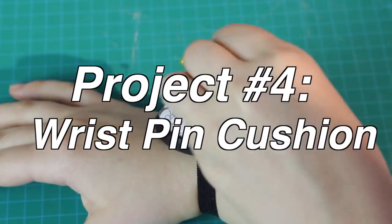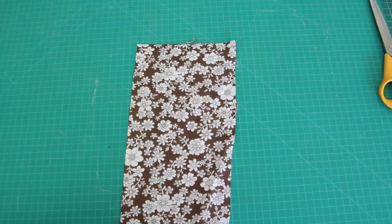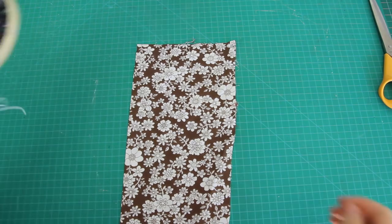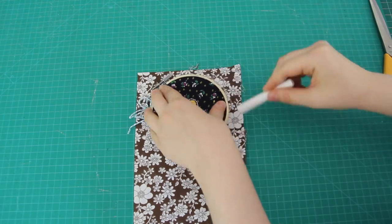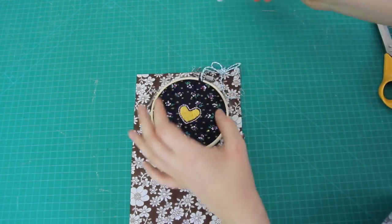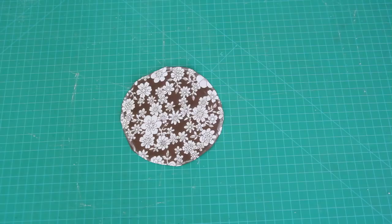The fourth and final project is going to be a wrist pincushion. To make this, I grabbed some of this brown floral fabric – apparently I have a lot of scraps of this fabric – and I traced out a circle on it using the embroidery hoop from the previous tutorial. The diameter of the circle is about five inches. And then I cut this circle out.